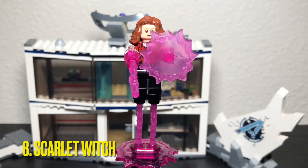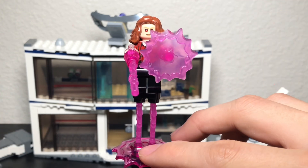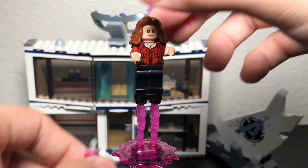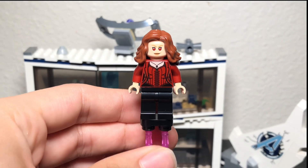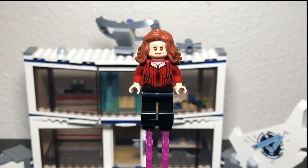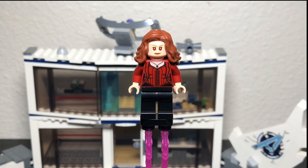The last minifigure is Scarlet Witch. She comes with a levitating attachment featuring really cool purple pieces. Once you remove everything, the base minifigure is actually the most basic Scarlet Witch we've gotten — compared to the collectible minifigures from the mystery packs and other sets like Age of Ultron, she doesn't look nearly as good. It's a very basic torso piece with no printing on legs or arms.